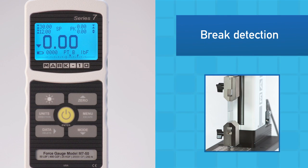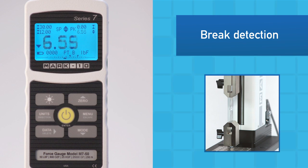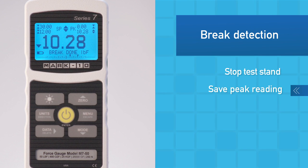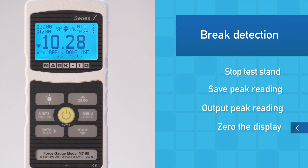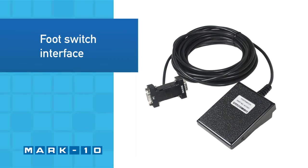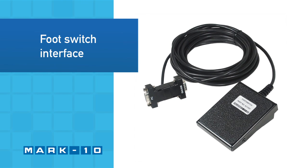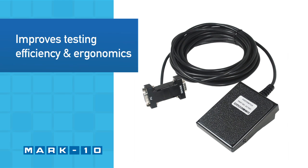To automate testing, the break detection feature can perform several functions upon sample break: stop a motorized test stand, save the peak reading, output the peak reading, and zero the display. A foot switch may be used to perform up to three functions, such as saving and outputting data, for improved testing efficiency and ergonomics.